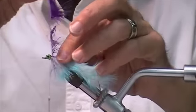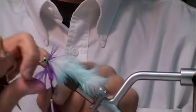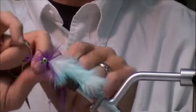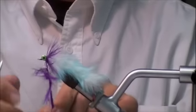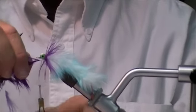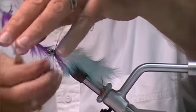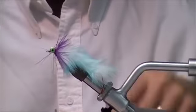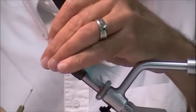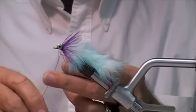I didn't trim the butt off this hackle so I can use it to wind. I want to wind this nice and close to those dumbbells. I'm going to tie this off here. And again, if you're just fishing this, you've got a great fly right here.